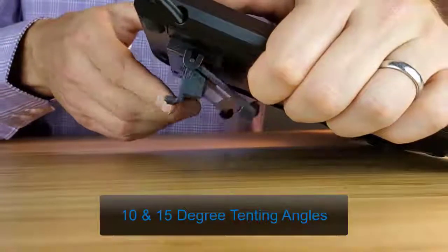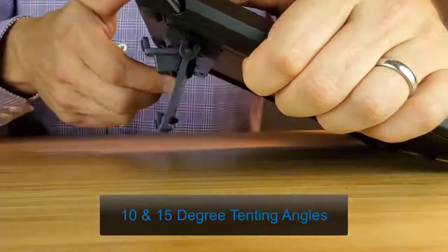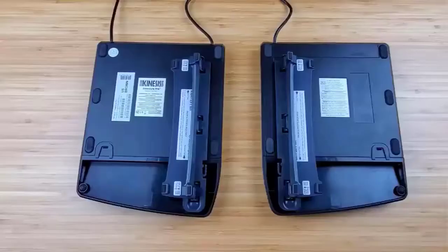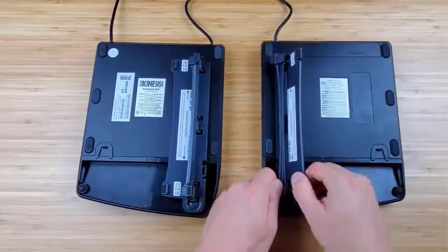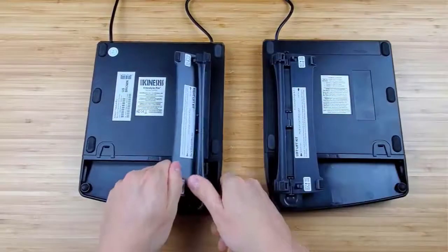Adjust between the two angles by flipping the v-lifter back and forth. To go back to the 5 degree tinting angle, pull the short and long support legs apart to release the snaps.